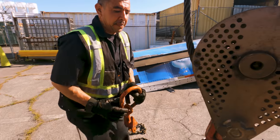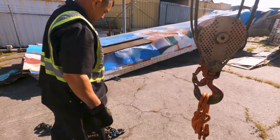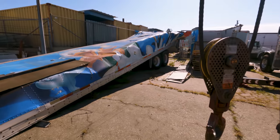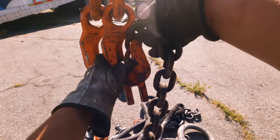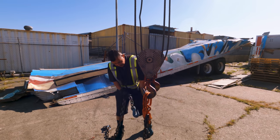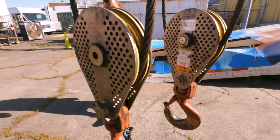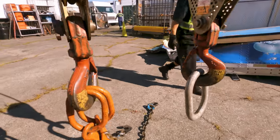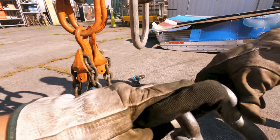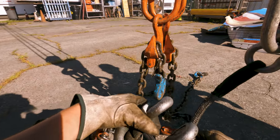Those two orange ones go in here — one on each side, one on right here, both of them. And then on those we'll go inside of the trailer. We'll go one, two, three, four, five links in on each one on the chain clutch.